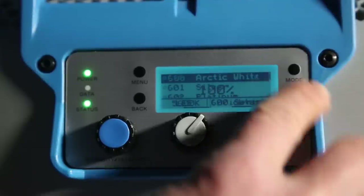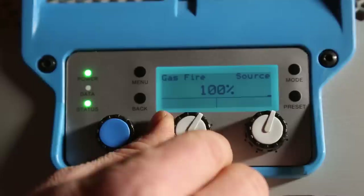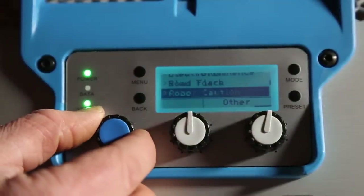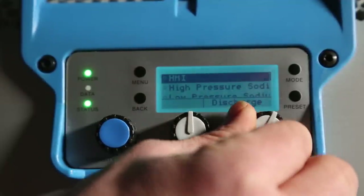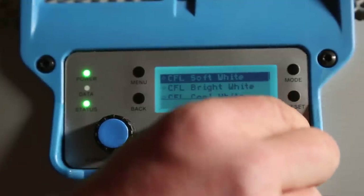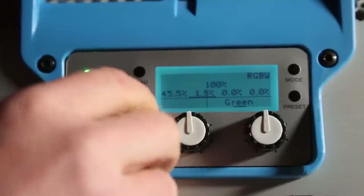Hitting the mode button again, we are now in source mode, which has a ton of presets like gas fire, mobile phone, traffic lights, et cetera. We can also choose what type of globe we are trying to imitate, like incandescents, halogens, HMIs, or if you want to create your own RGB light color, you can dial through all of the channels and create something completely custom and then save it as a preset of your own.